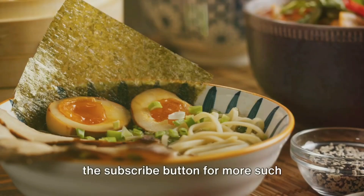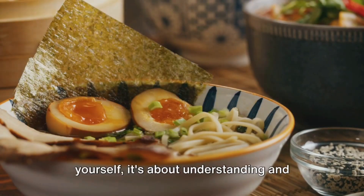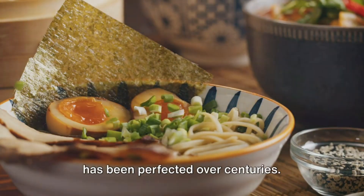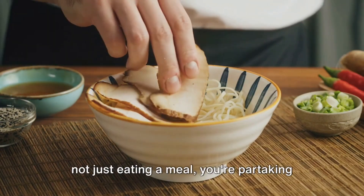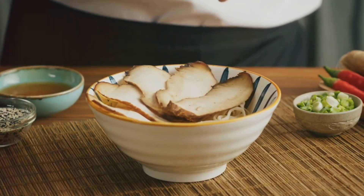Don't forget to hit the subscribe button for more such culinary adventures. Cooking ramen is not just about feeding yourself — it's about understanding and appreciating a culture, a tradition that has been perfected over centuries. So the next time you sit down with your bowl of homemade ramen, remember you're not just eating a meal, you're partaking in a piece of Japanese heritage. Until next time, happy cooking!